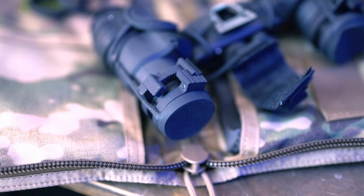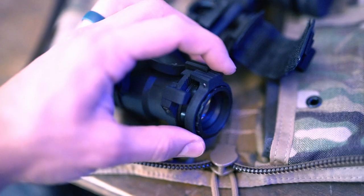It clamps onto the end of your night vision. It's two separate rings and it allows you to adjust the usable focus range that you want for your night vision.